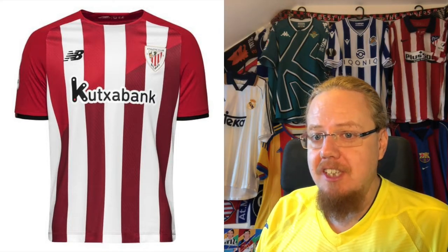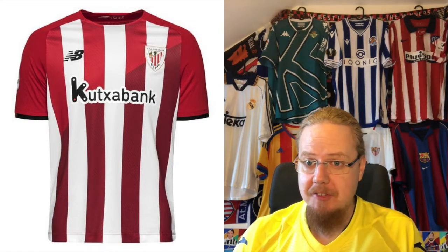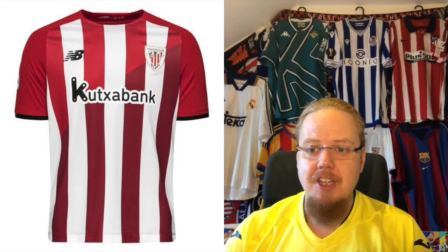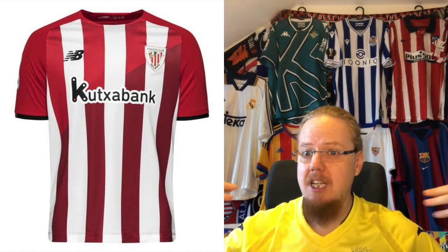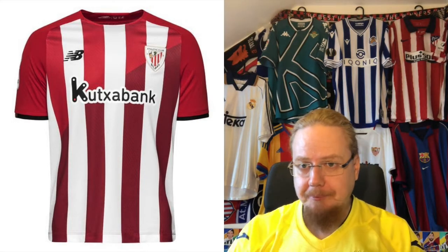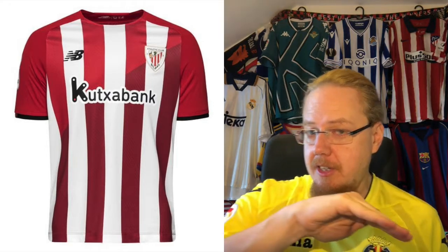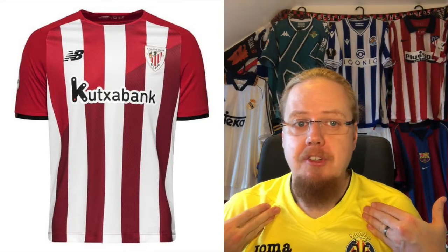Athletic Club is also the only New Balance team in this video. I'm very happy to report that we get an almost classic-looking Athletic Club shirt from New Balance. The picture looks a little twisted where the collar looks hugely white, but I really like the white and red stripes. The bottom has a little diagonal in there which fits nicely with the club's crest — there's a diagonal within the crest that extends left and right, with slightly darker stripes below and lighter stripes above.